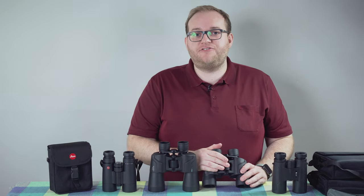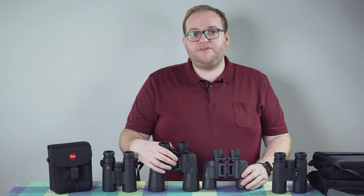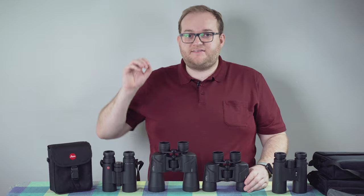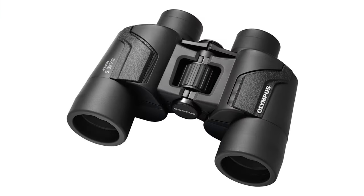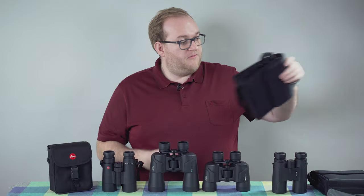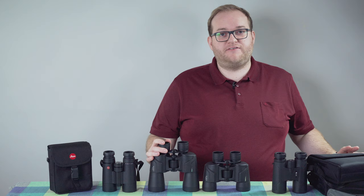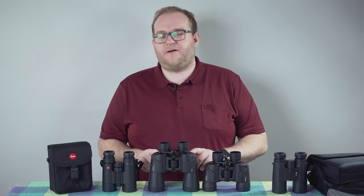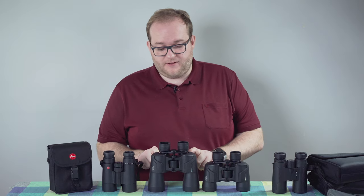I like how smooth the focus rings are on both. There's a decent amount of resistance, but it's not bad — it feels very smooth, so making adjustments to focus is not an issue. They are both weather sealed, so you can use them in the rain without any issues. They both come with nice padded carrying cases, lens caps, and a neck strap — though the strap is quite thin and I'd replace it for long-term use.